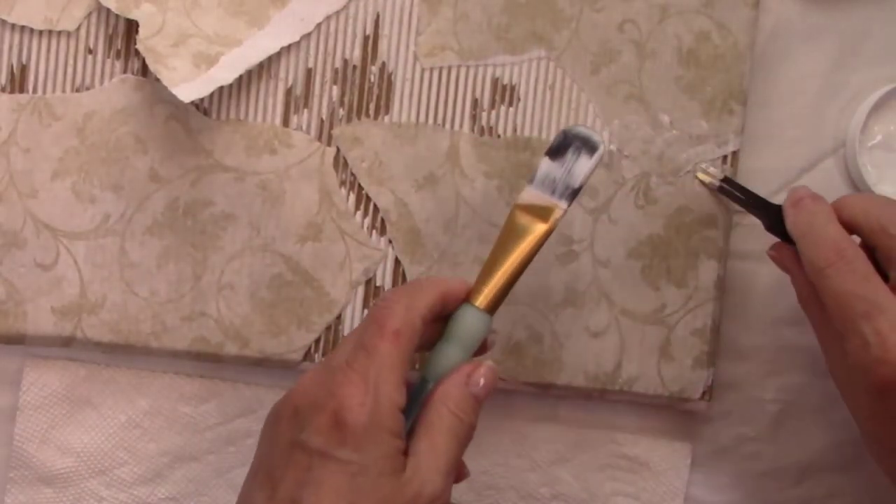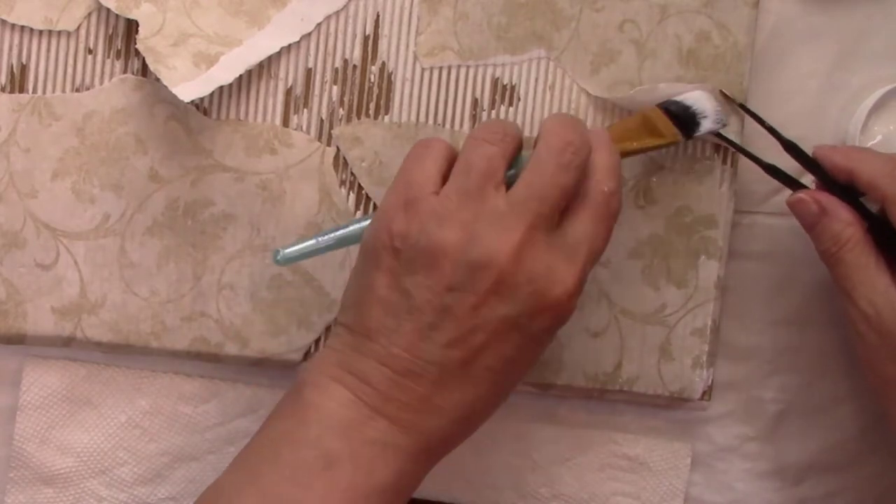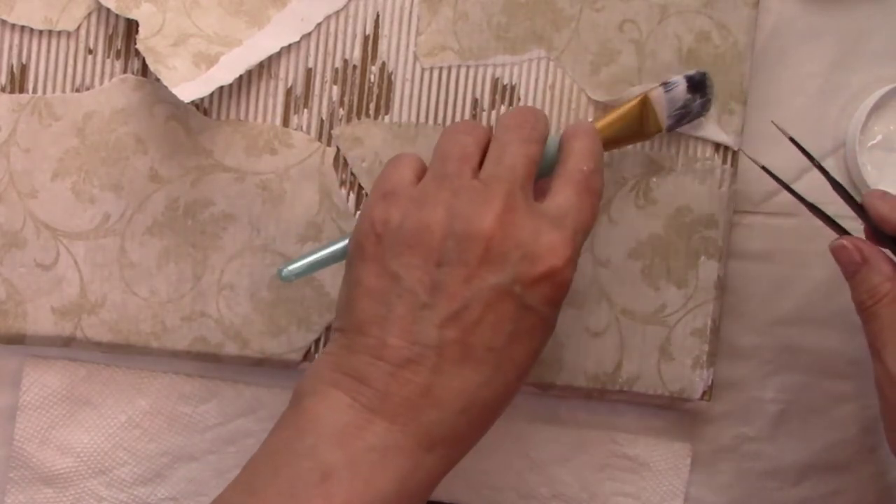I'm taking the edge of this piece, making sure it's covered with Mod Podge, and rolling it around a paintbrush handle. When it dries, it'll look like the wallpaper is peeling.